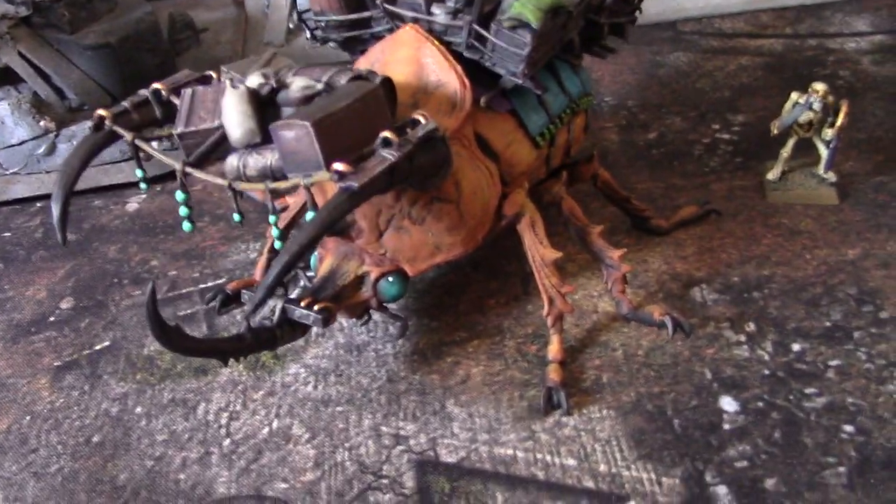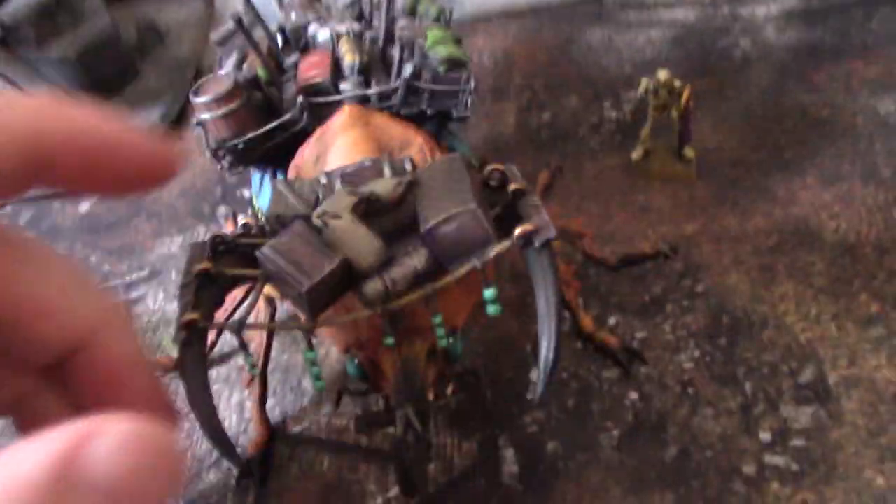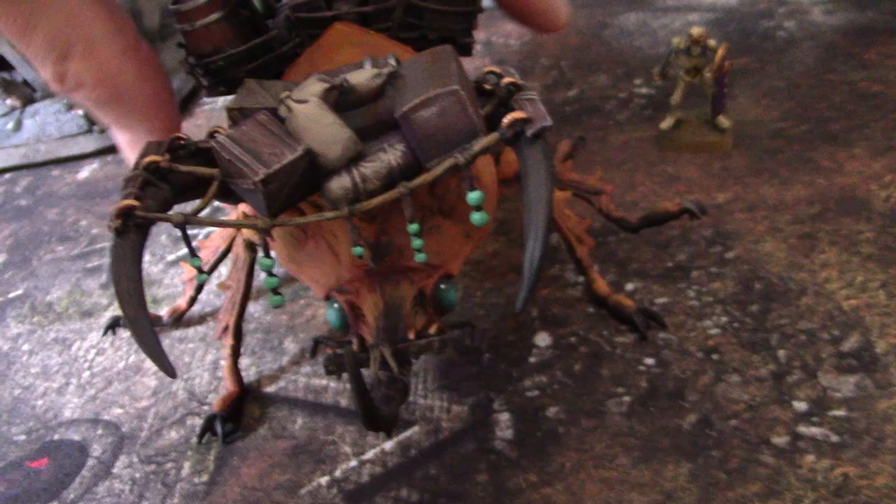It's just such a cool model. Oh my gosh, it's so fantastic. Look at that. And all along it has like these bells or beads or something like that.